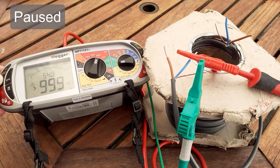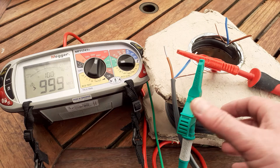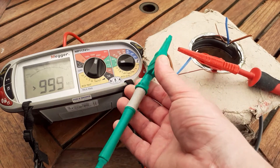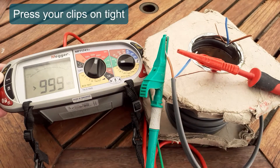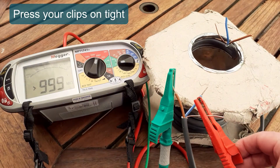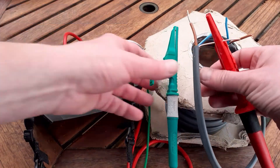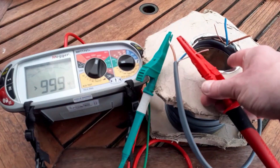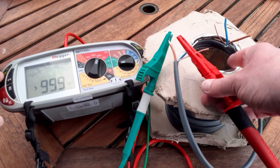Two conductors separated by an insulating layer — you've got to give them a chance to settle. Then I test between neutral and line, press the test button, and finally I test between line and CPC. As you can see, I'm getting around 730 megaohms, which is still an awful lot of resistance.